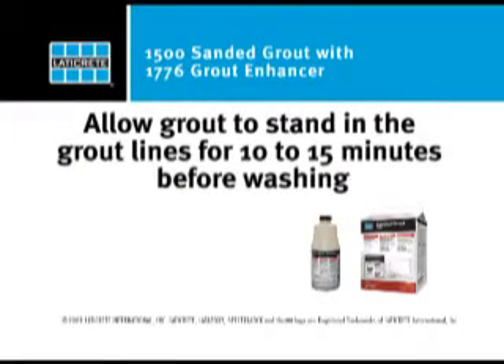Allow grout to stand in the grout lines for 10 to 15 minutes before washing.